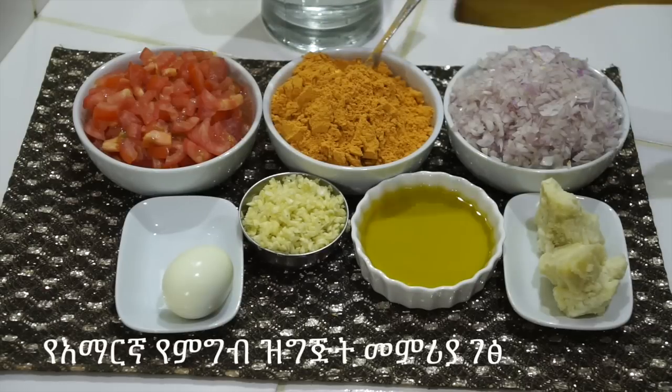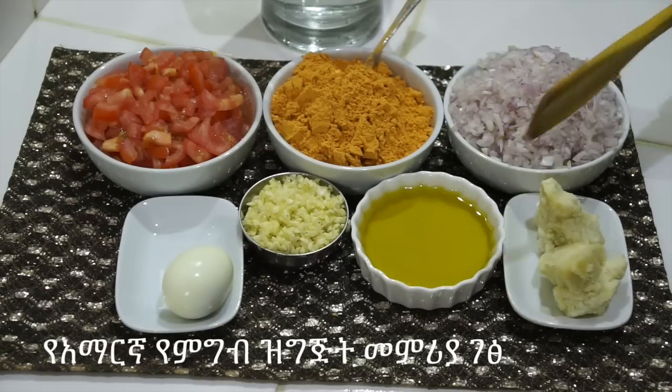This is an easy one. We use water, oil, and milk.